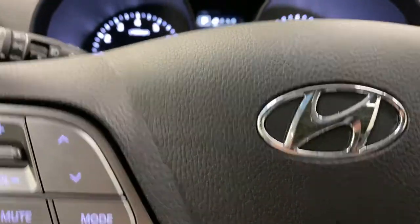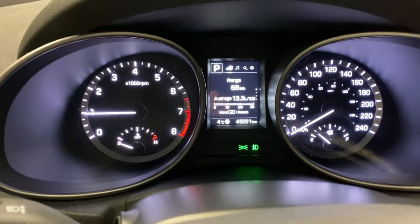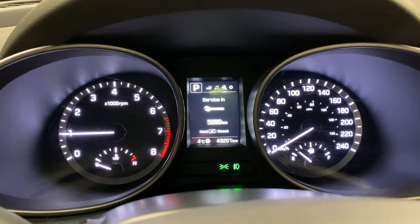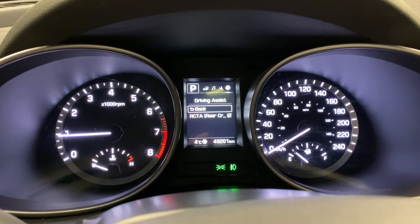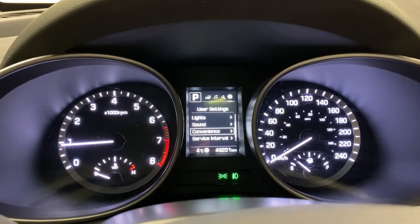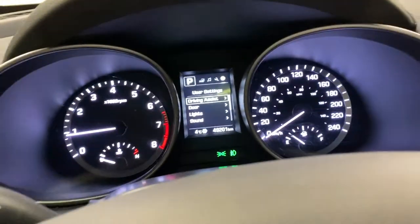Getting into your main screen, you do have various controls such as range, trip, and fuel. You've got other settings in there as well — radio, a service reminder, and user settings with driver assist. You've got door settings, lights, sound, convenience, service intervals, and other features. It's very customizable in the Santa Fe.